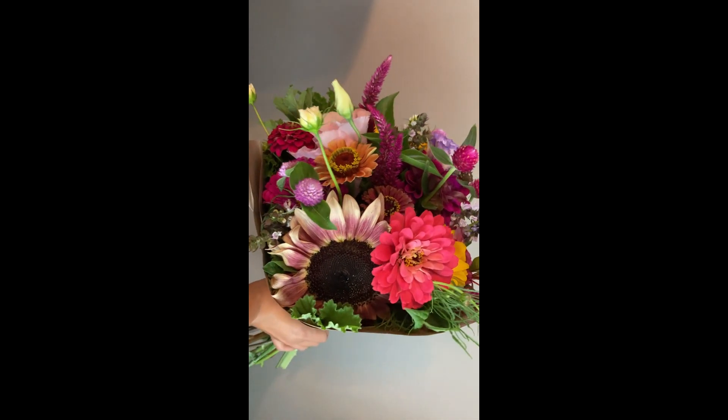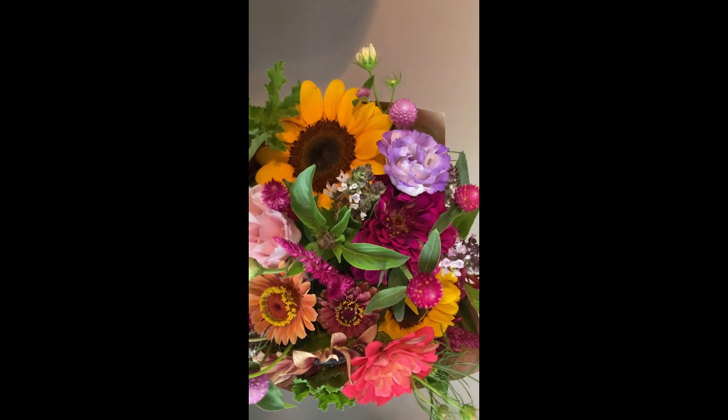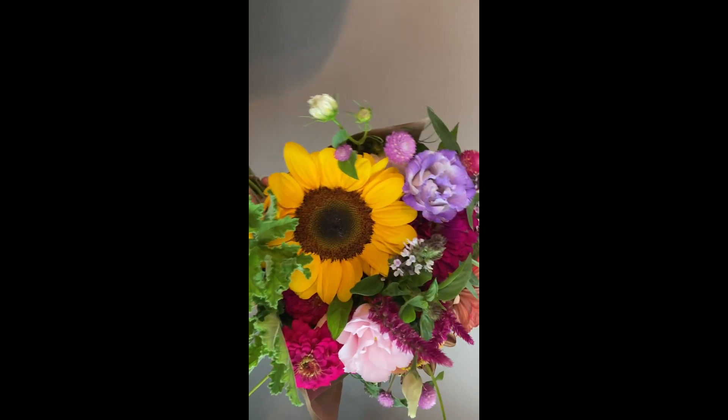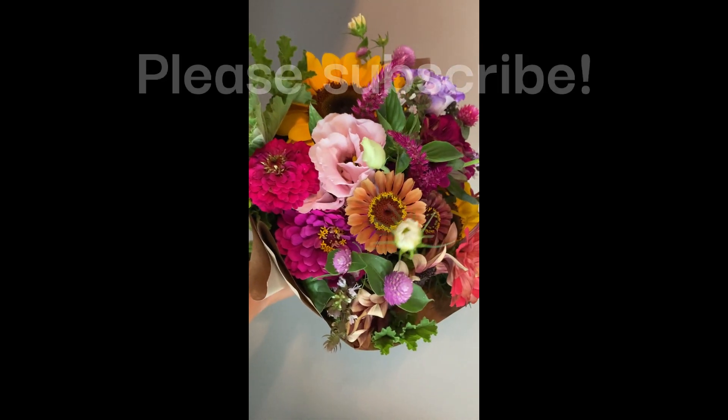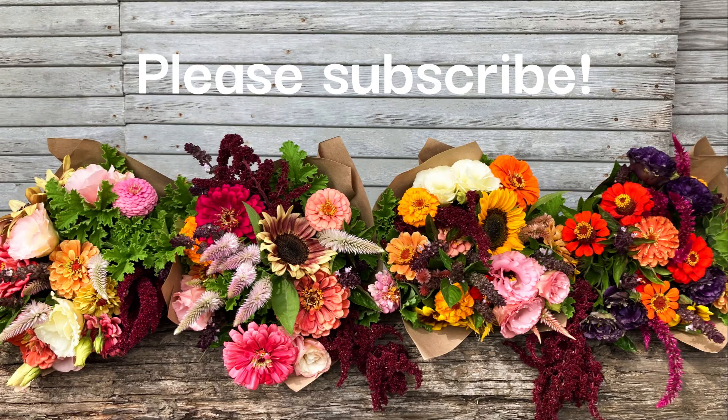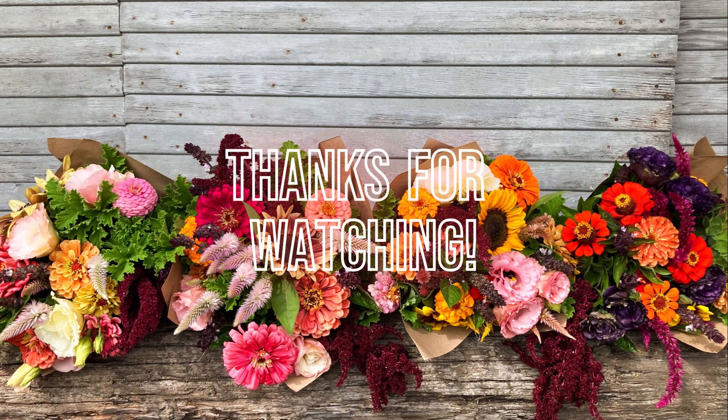Thanks for watching! This isn't the exact bouquet I just made, but this is what my market bouquets look like when they're all done and wrapped up in paper. Please subscribe if you liked this video, and I'll see you next time.